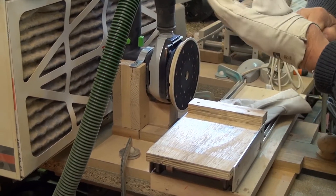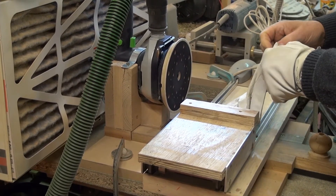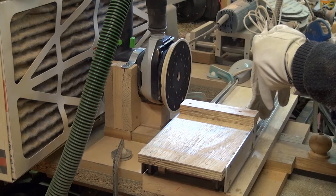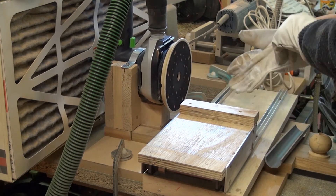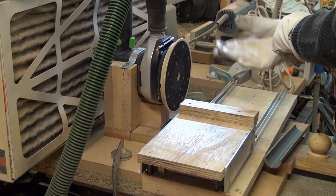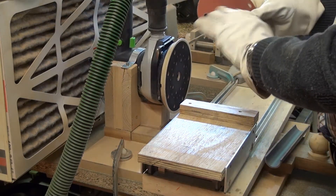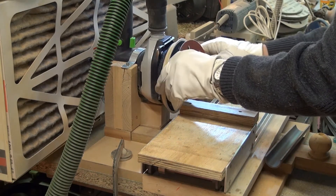I put on some gloves and normally I wear a mask, because the dust being extremely thin and fine particles are very dangerous and can cause cancer of the ethmoid. I put in place the disc with the 120 grain.